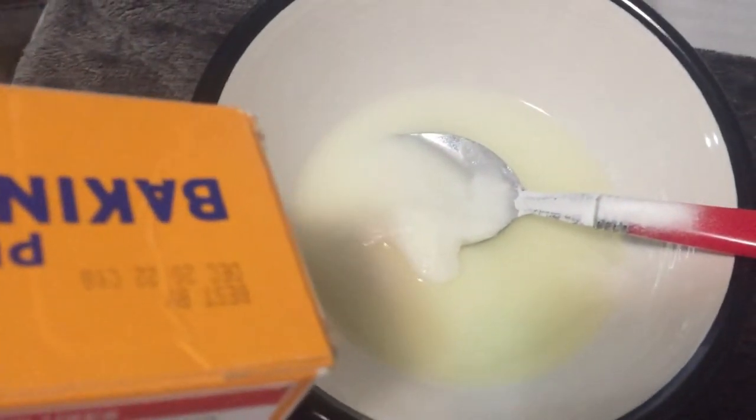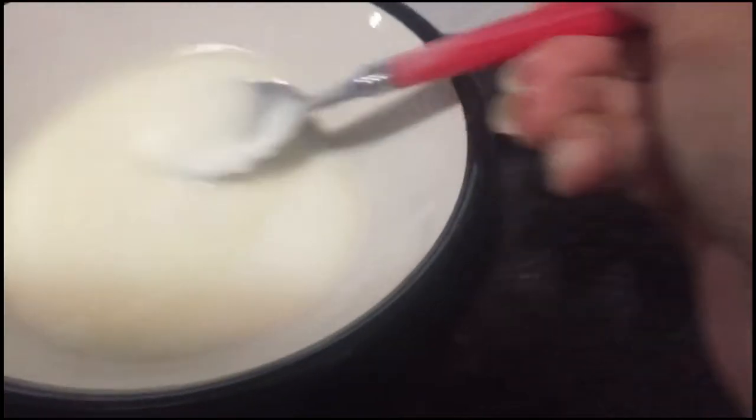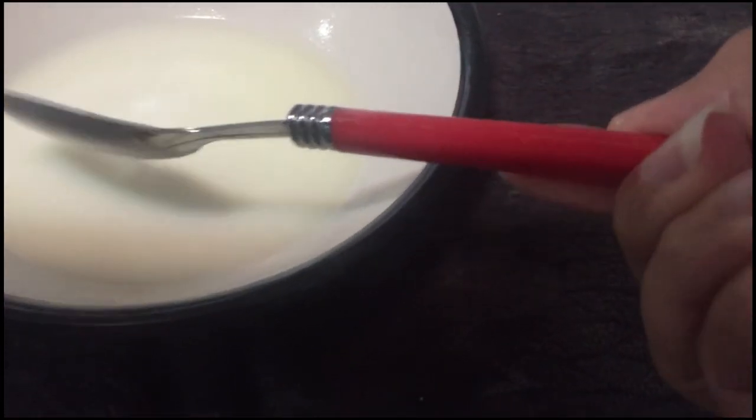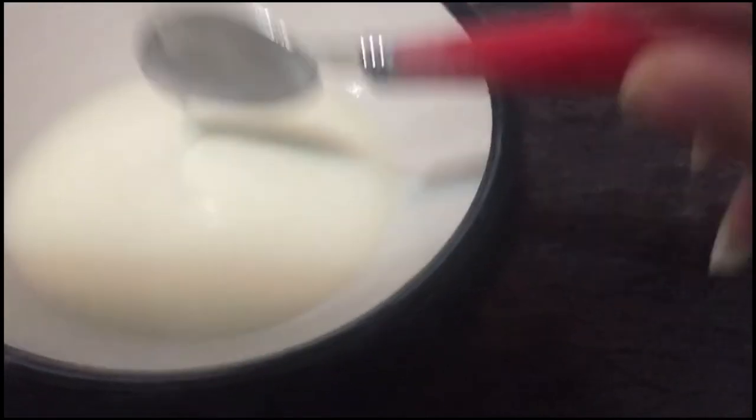My hair is short so I don't need a whole box, and I'm just doing the tips of my hair — the top, the tips. I want the roots to be black still. I think it's as thick as it needs to be, but some people make it thicker. I'm gonna make it a little thicker so it won't drip down to my roots — I don't want it to get there.